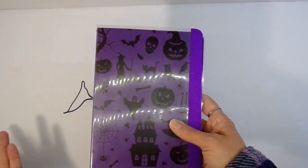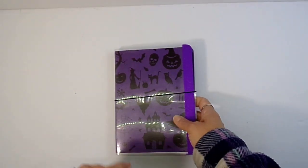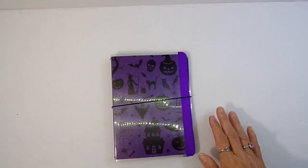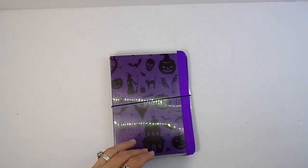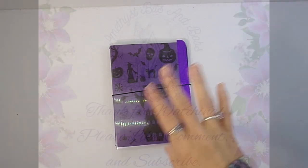This one was about 11.5 by 7.5. I still have the pages to make and still have to decorate the inserts, so that is what I've been working on this week. I will see you next time, bye!